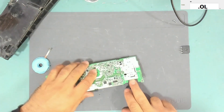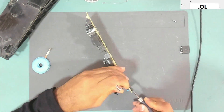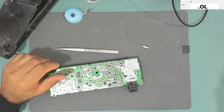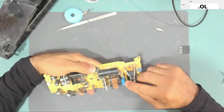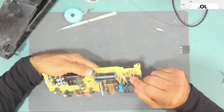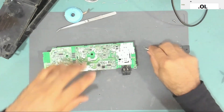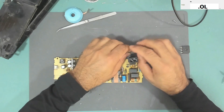We still need to change the fuse, which is located here. The fuse should be 4 amps 250 volts. Let me bring one — here is the replacement fuse, let's install it.